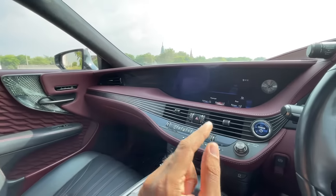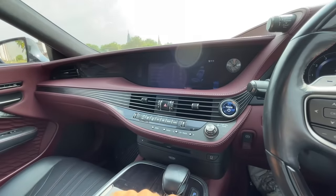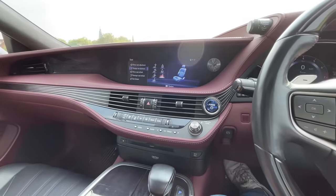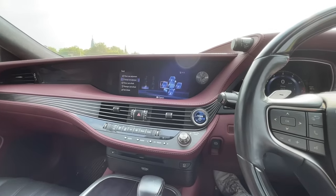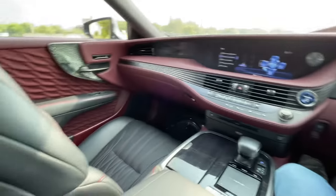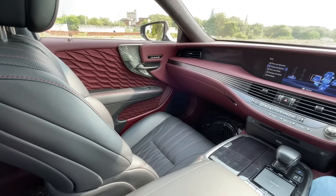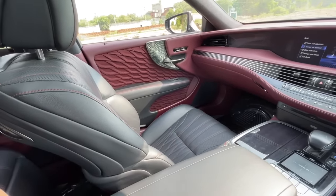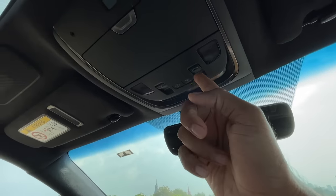There are five massage functions that work really well. There's also seat climate for heating or cooling front seats and a steering wheel heater. In reverse, the rear sun blind and rear headrests automatically recline so you can easily see behind. The camera has adaptive guidelines, a 360-degree monitor, and the camera angle is adjustable.